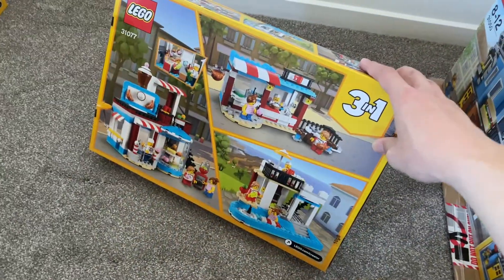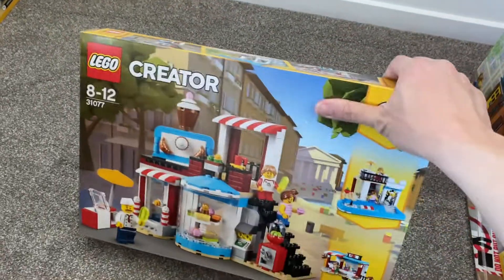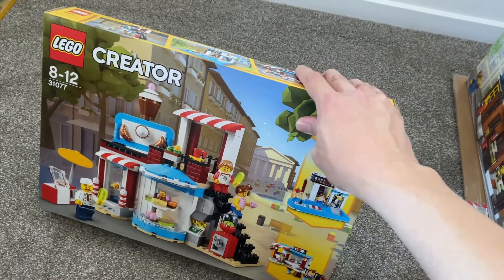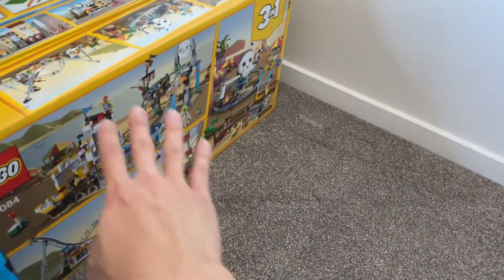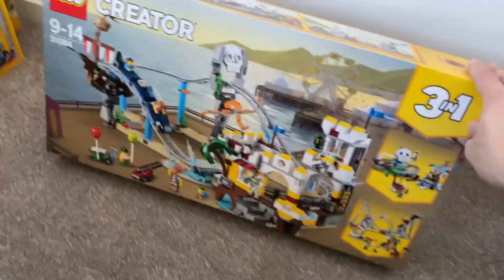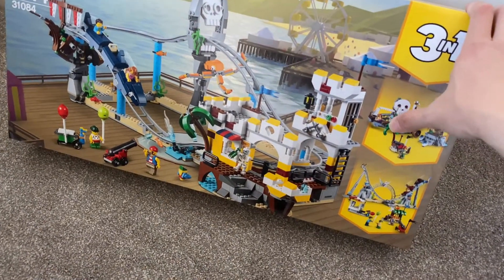But look at the back — there's some cool interesting builds. I think I will keep this one but might build something not exactly the same, maybe some original creations. Now the next one is another very cool set — it's pretty much a Pirates roller coaster. Although it's a really small roller coaster, it really makes sense and looks really cool.